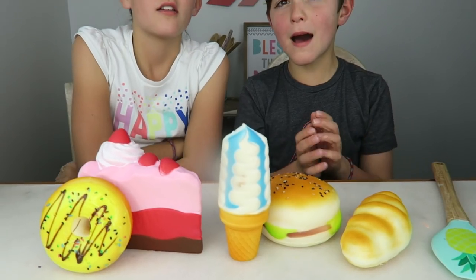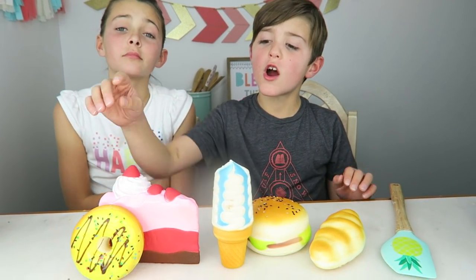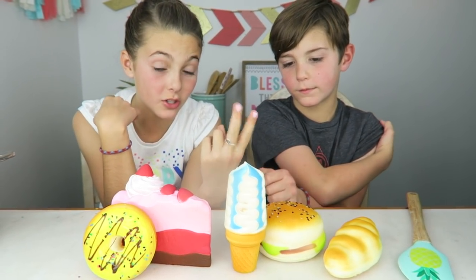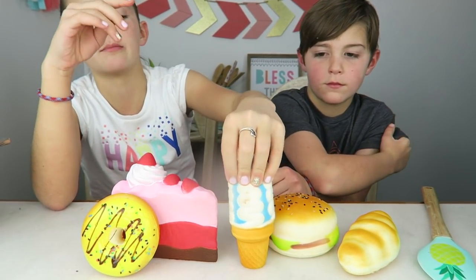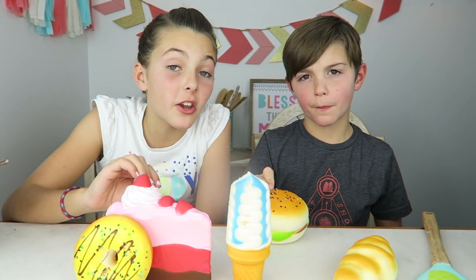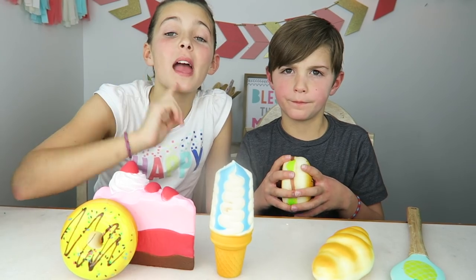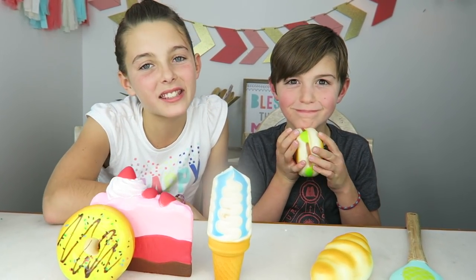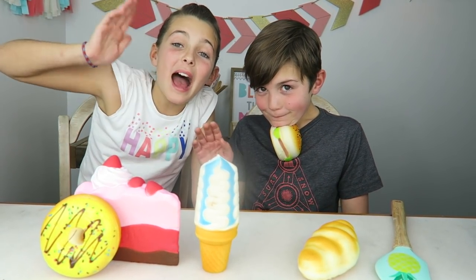Yeah, that doughnut makes two points — sorry doughnut, maybe next time. My favorite two squishies are the doughnut and the ice cream. My two favorite squishies are the cake and the ice cream. What's your favorite? Comment down below! Thank you for watching the squishy food versus real food challenge. If you liked this video, you may also like our pancake art challenge — watch that one next. Thanks for hanging out with us, see you guys next time. Bye!